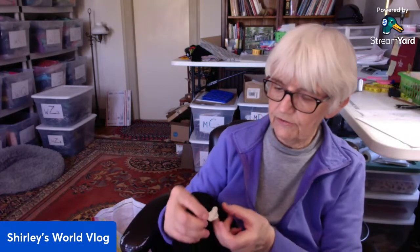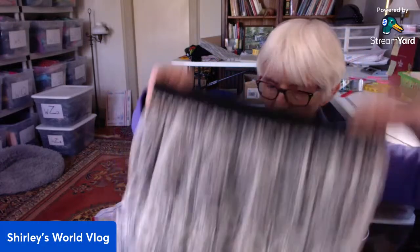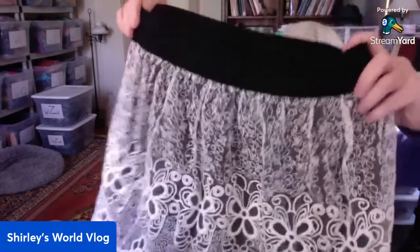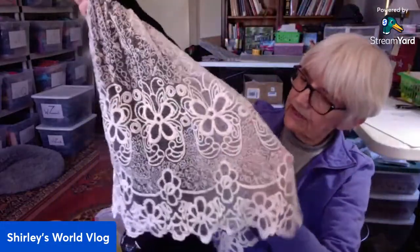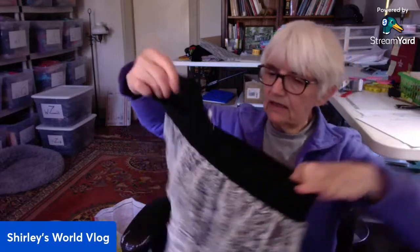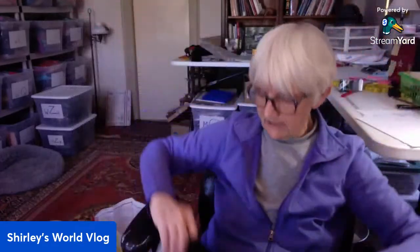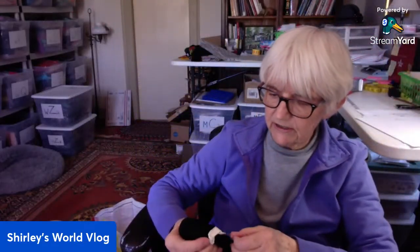This next one — the tag looks like an Anthropologie tag. It's 'Reverie' — R-E-V-E-R-I-E — and a medium. It's a little pull-on skirt with elastic, and it has a lace overlay over black — a white lace overlay. That's different.